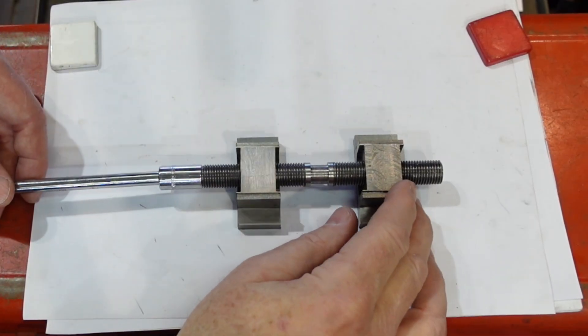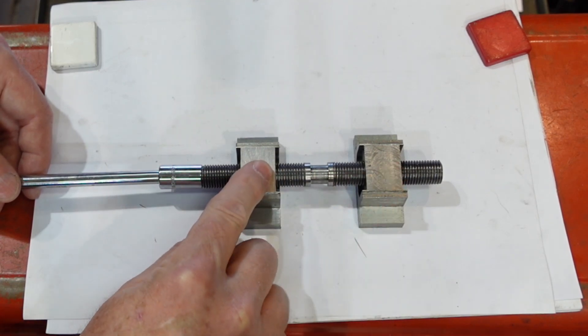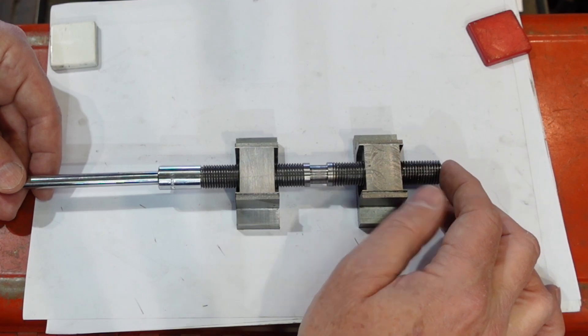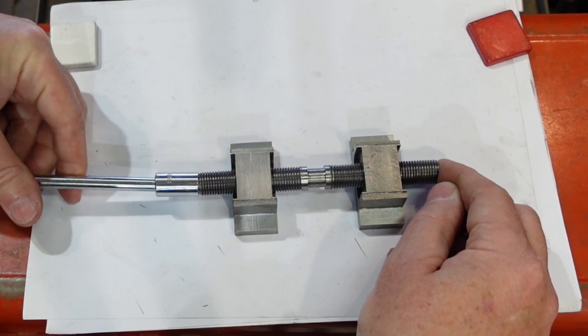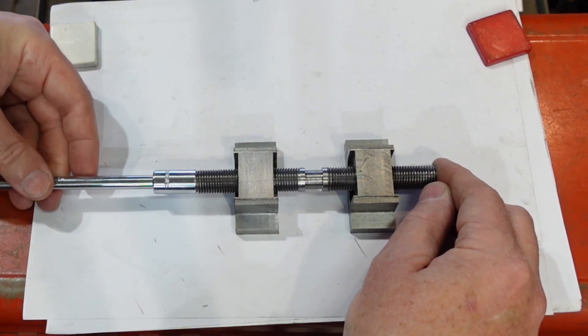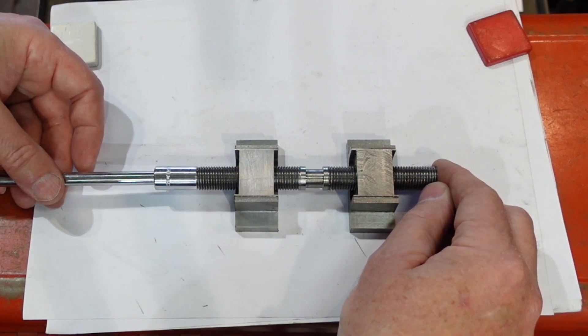Here's where we are so far. I've got my two nuts - left hand and right hand - on the thread. As you can see, if I hold onto the end of the thread approximately in the middle, they both move in and out at the same rate. So that should centre quite nicely. Anyway, that's all I've got time for - thanks for watching, see you for the next edition.